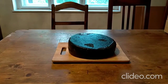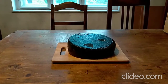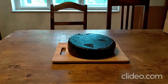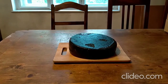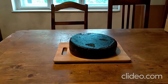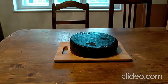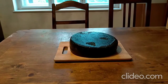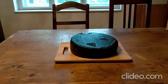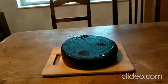Then I waxed the cheese twice with this — I have to admit — very ugly black cheese wax. I would not use it again, it's really ugly. But it is important to wax the cheese twice. At the beginning I thought waxing once was enough, but it's not. Wax it twice.